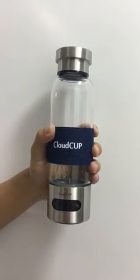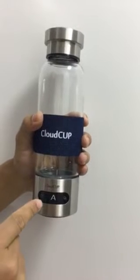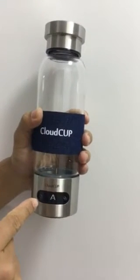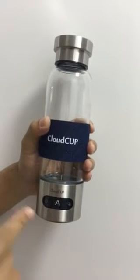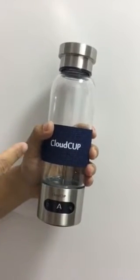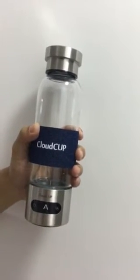This cup has two working modes. If you see the A, it means auto mode. Auto mode means after you pour liquid into the cup, this cup will start working automatically.